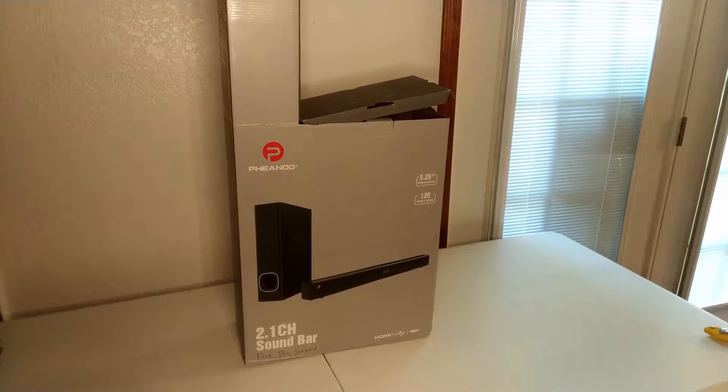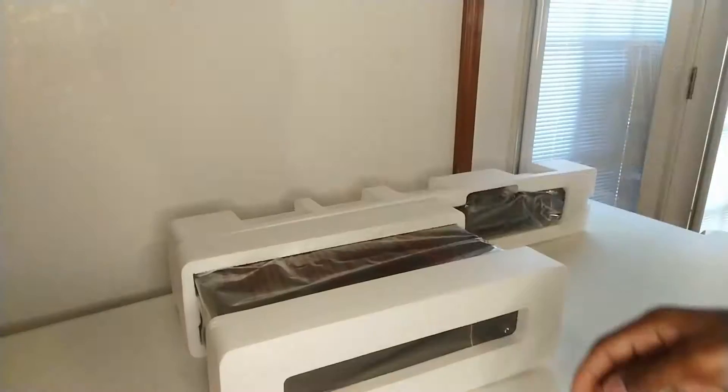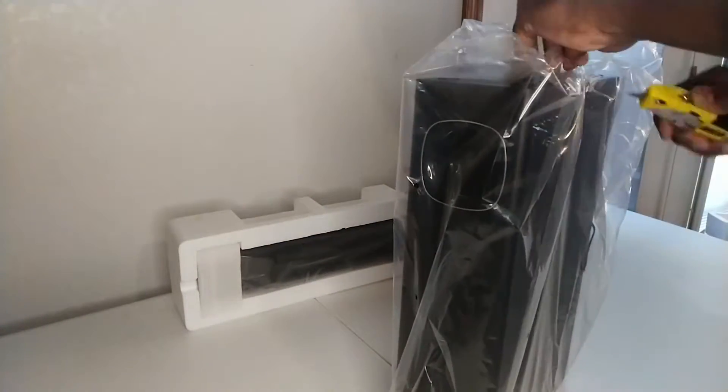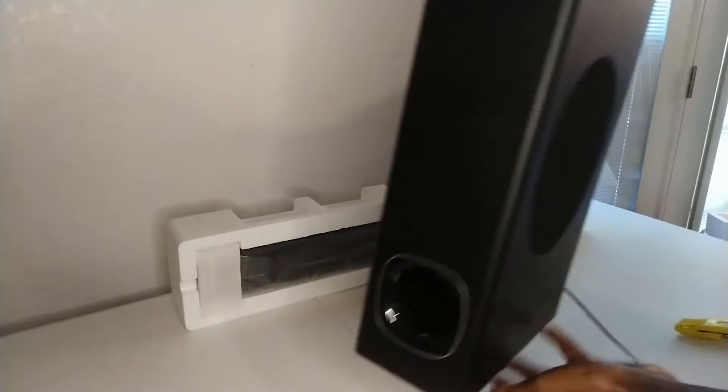Opening up the Amazon box reveals a rather strange retail box and an accessories box. We'll get to the accessories in a moment, but let's have a closer look at the soundbar and subwoofer.